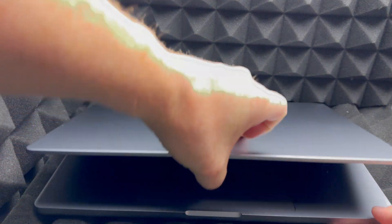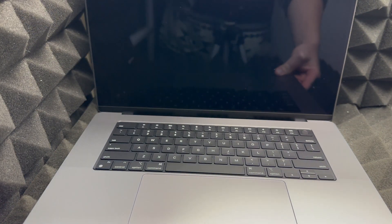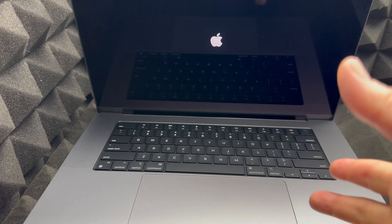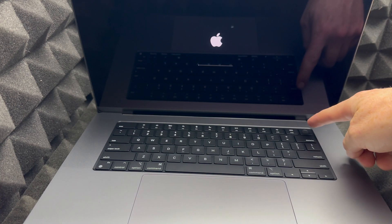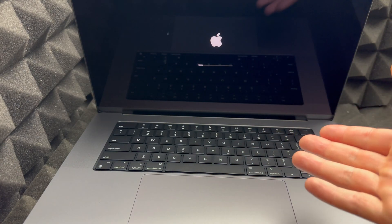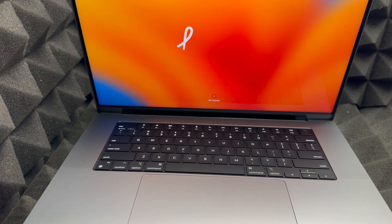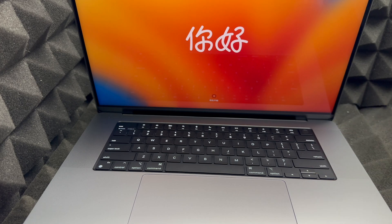Now let's get started with the setup. As soon as you open the lid, your Mac should turn on. If it doesn't, press the power button. If it still doesn't, let it charge for a little bit — although the battery shouldn't be completely dead when you first get it, as that's actually not good for your Mac.